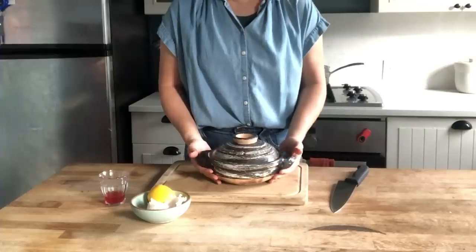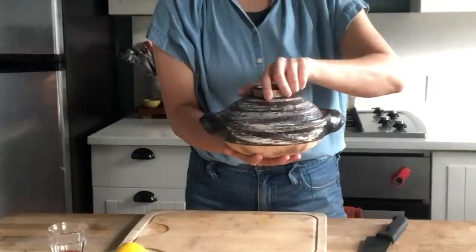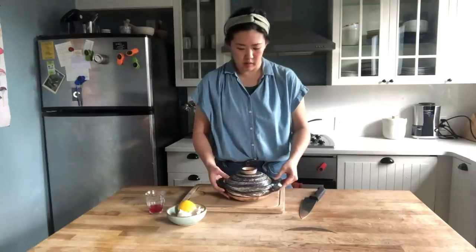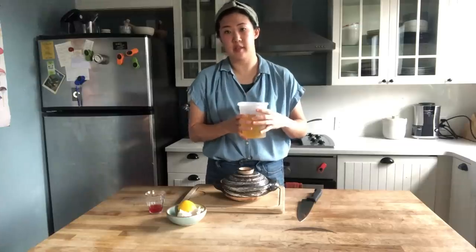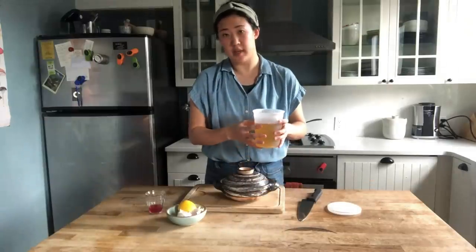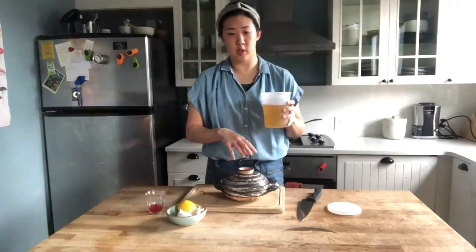Hey everyone, it's Kristina. This is a donabe — it is a clay pot. This one was made in Japan. It's pretty small, and because I'm often making things just for myself or for me and one other person, this was the one that spoke to me. What's cool about this pot is that it is just so beautiful that you can bring it right from the stove to the table. This is just a quart of dashi that I made yesterday — a fundamental Japanese stock made out of kombu seaweed and bonito flakes — and this is more or less going to be the base of the soup. I'm going to pour this into my donabe and bring it up to a simmer on the stove.